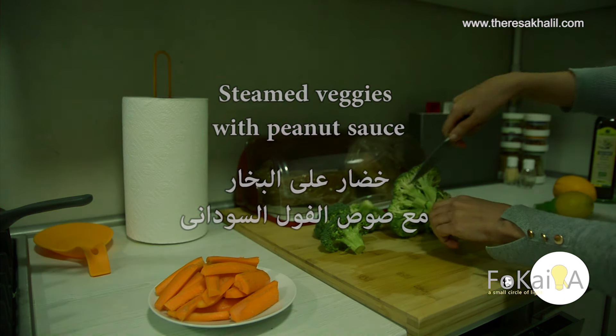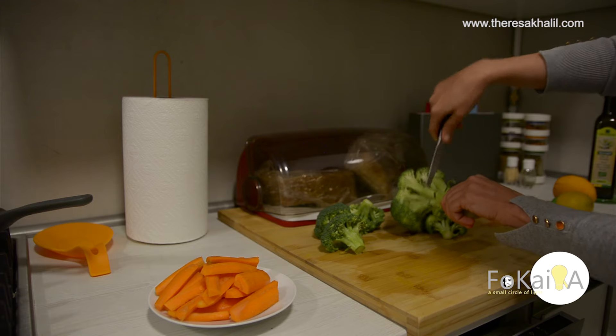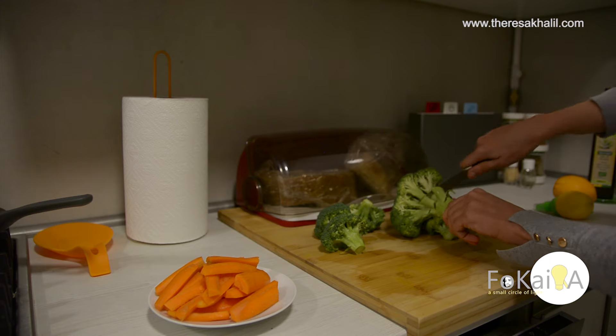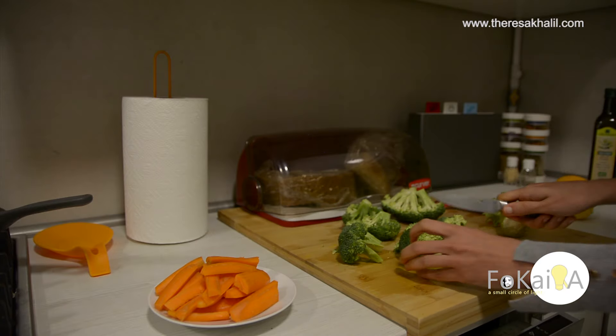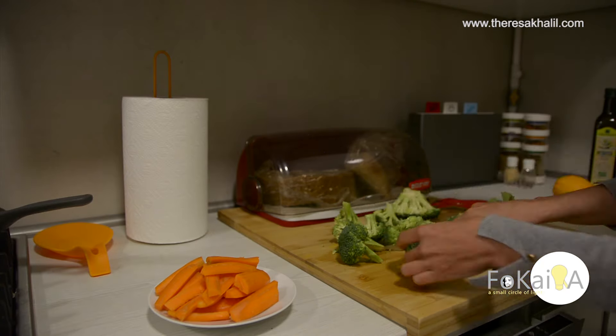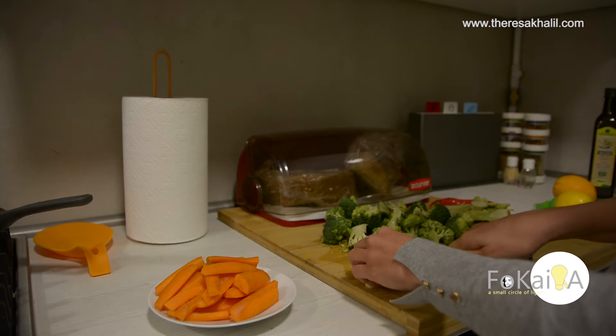The second dish is steamed veggies with peanut sauce. I chose carrot and broccoli. I cut everything, including the neck of the broccoli.